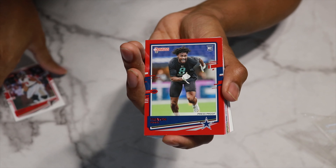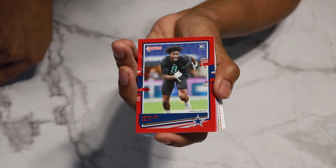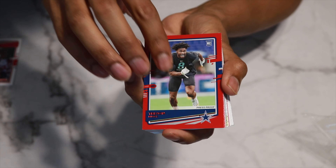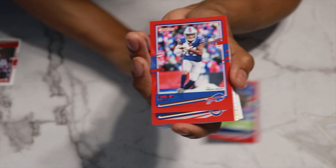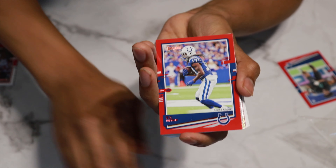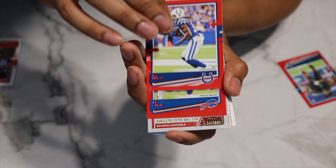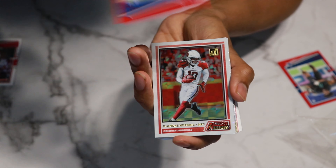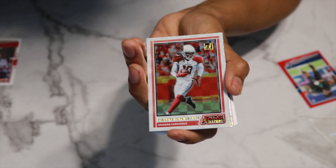All right guys, so we're into our red press proofs. We have Trevon Diggs — rookie card right there from the Dallas Cowboys. We have Stefon Diggs — pretty cool card right there. We have T.Y. Hilton as a press proof, and we have Ed Oliver behind them. Not a bad group of cards right there.